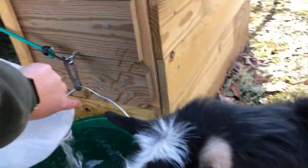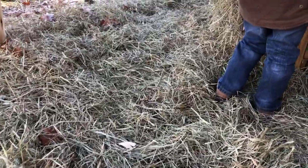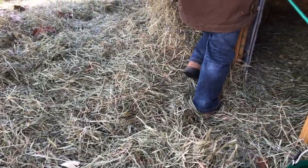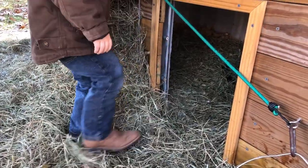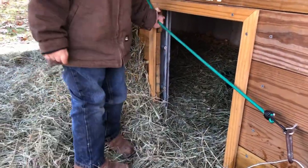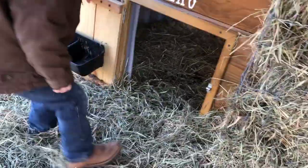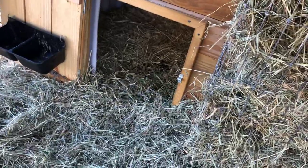Another thing we do for the goats in the wintertime is we try to make sure that they have good thick bedding in their shelters to keep them warm. We put down lots of pine shavings inside and we also put down hay on top of that.